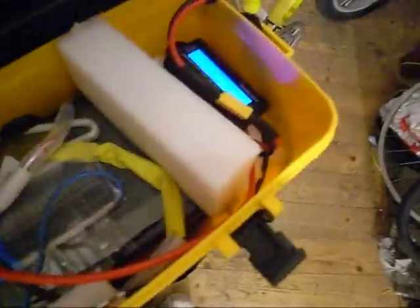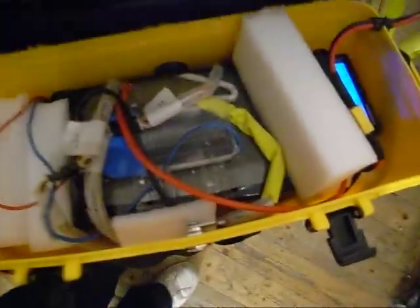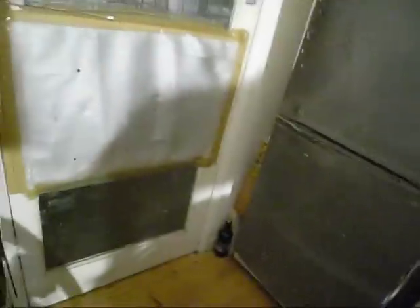So the battery is in that side and weighs about ten kilos. The other side at the moment just has a coat and stuff in it, so the weight is very much on the right-hand side. But to be honest it's not a problem at all — the balance is absolutely fine.